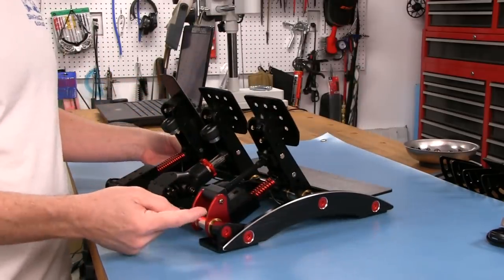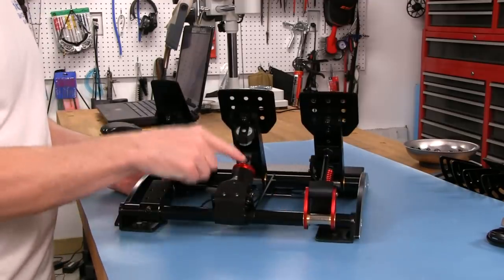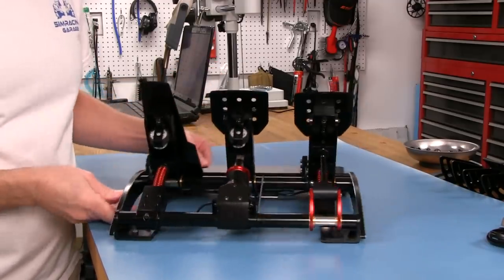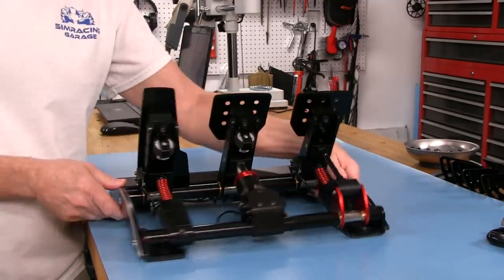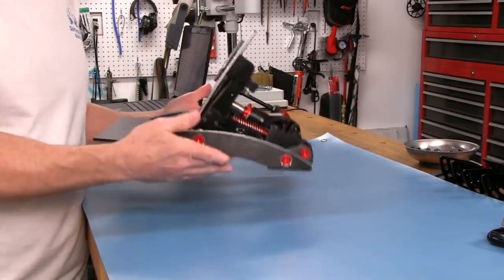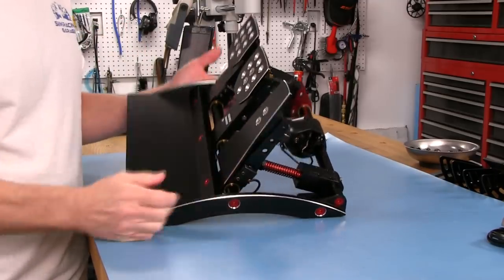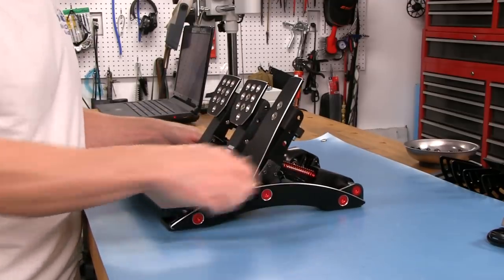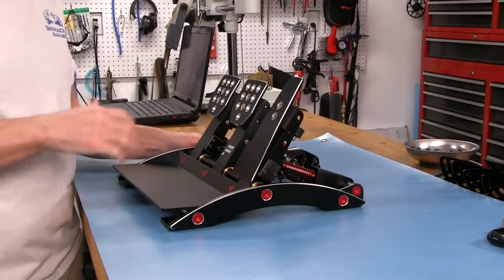Continuing to the back, you can see we have some red for the clutch spring and the brake spring. Just a really nice, neat, well-done presentation. You can tell the fit and finish is good right away. It's substantial when you take it out of the box - it weighs just under 12 and a half pounds. You know you've got something good in your hands, and I don't think we're going to see any flex here. We'll find out once we actually have it hard-mounted to our rig.